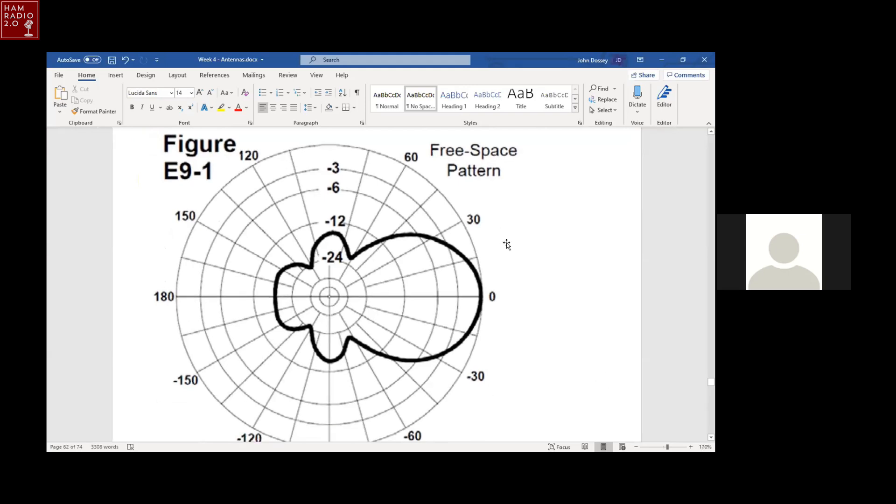Figure E9-1 is an azimuth radiation pattern with the main lobe aligned at zero degrees — a free-space pattern looking down from above. The radial lines going out are the directions. The circles surrounding the center are dB levels. The outer circle is zero dB, with the next circles at minus 3, minus 6, minus 12, and minus 24 dB. This pattern has a broad main lobe, two small side lobes, and a broad back lobe.